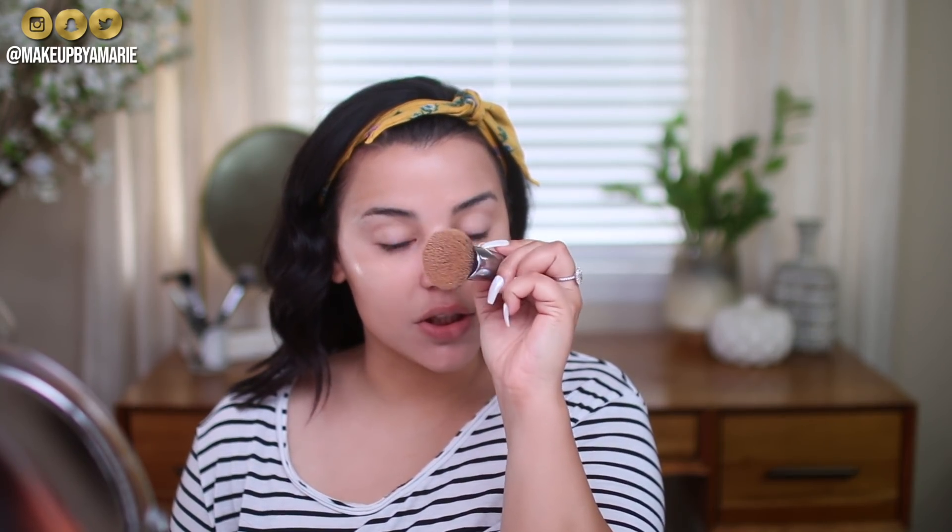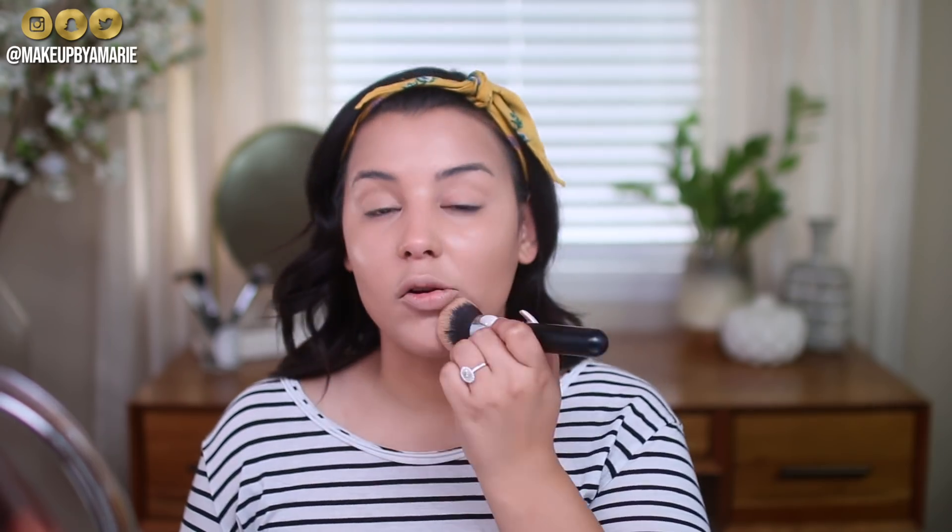The brush I'm using to apply this foundation is the Morphe M439. One of the main reasons I like this brush when I'm in a rush is because it is extremely big — I'm able to really cover all of my blemishes very quickly as opposed to dabbing a sponge all over my face. Once I start blending out this foundation, you can just see how beautiful it looks on the skin. It actually looks like skin, and that's what we want.